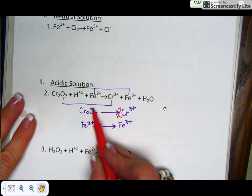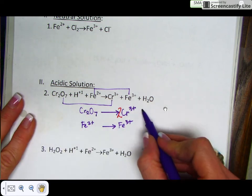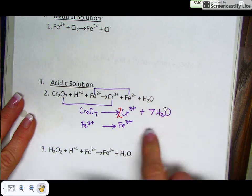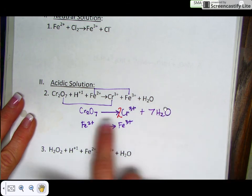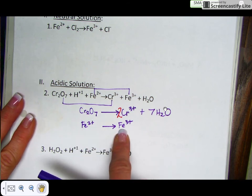Balance your oxygens with water. There are seven oxygens here, so I'm going to put seven waters on the product side. That gives me seven oxygens on both sides. There are no oxygens in the second half reaction, so I skip that step.